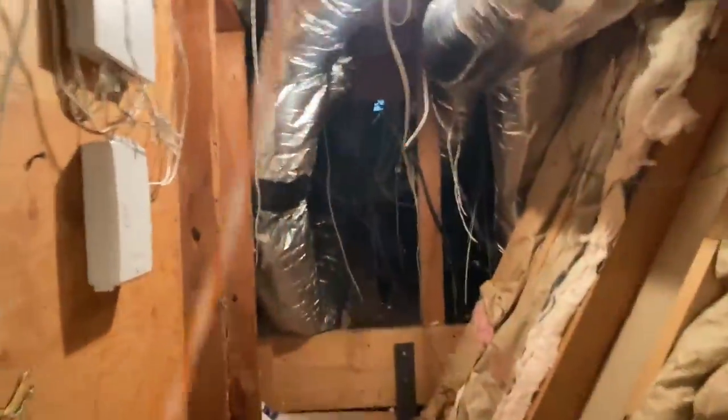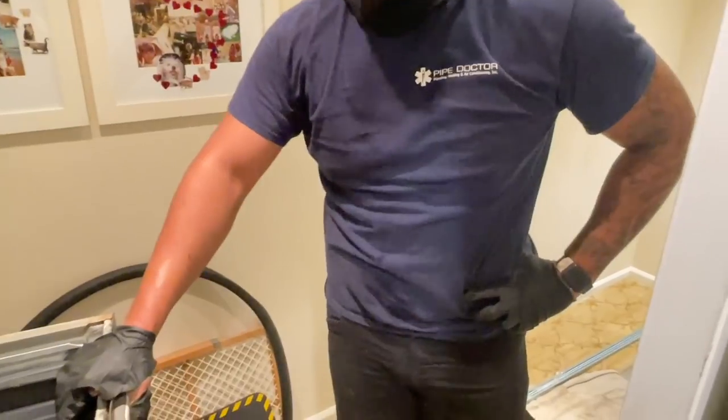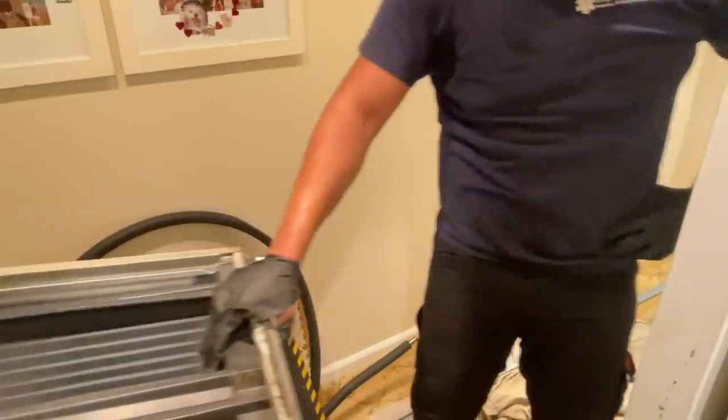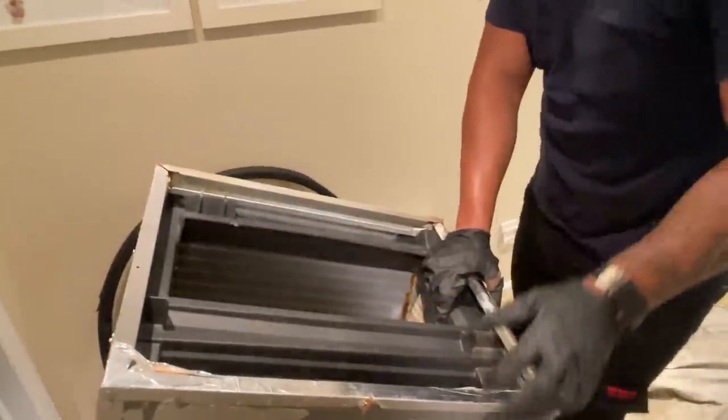The only thing that we didn't do was a drop cloth right there — the YouTube police are going to get me for that. And that was the hardest part of the job, wasn't it? Well, one of them. You were worried about today, you were like 'oh, this attic.' All right, let's go get rid of this old unit.